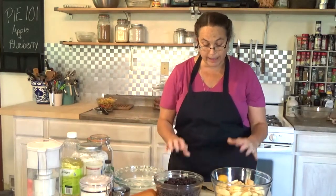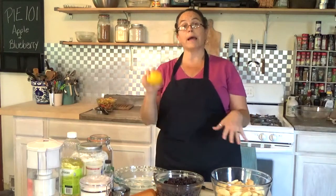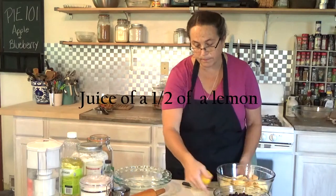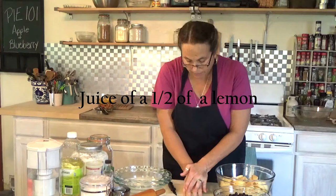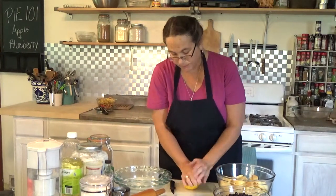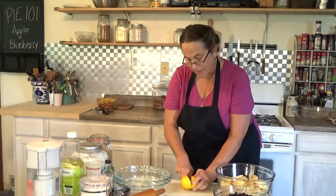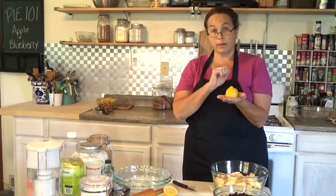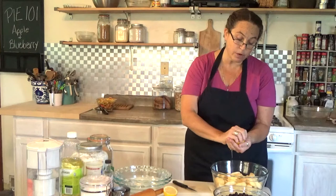Once you have your fruit ready to go, we're going to use the juice of one lemon for both pies — half each. I'm going to roll the lemon on the table and press on it to get a little juice out. I'll cut the lemon in the middle, hold it upside down over my hand, squeeze, and my bottom hand will catch all the seeds.